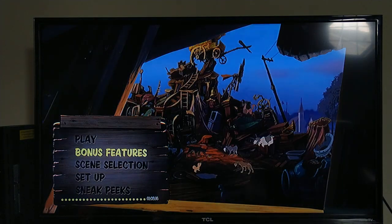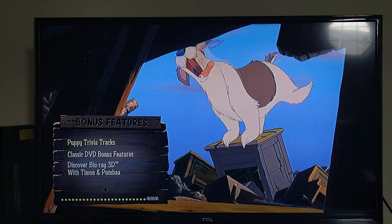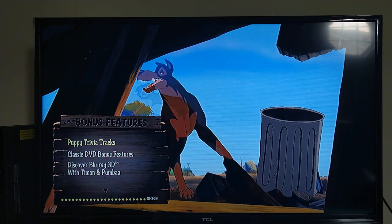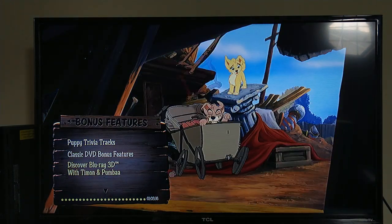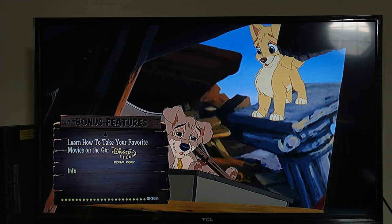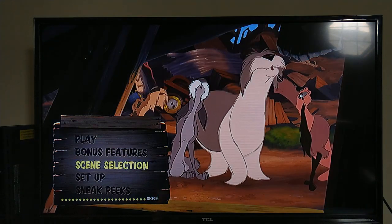Let's look at Bonus Features. We have Puppy Trivia Tracks, Classic DVD Bonus Features, and Discover Blu-ray 3D with Timon and Pumbaa — same thing as on the original Lady and the Tramp disc.